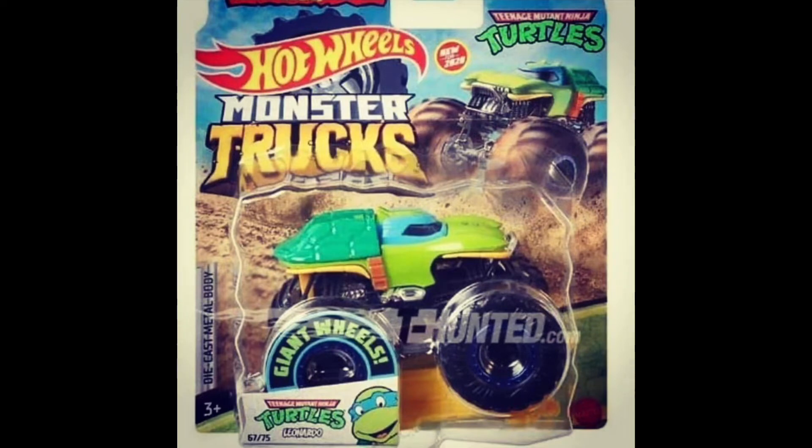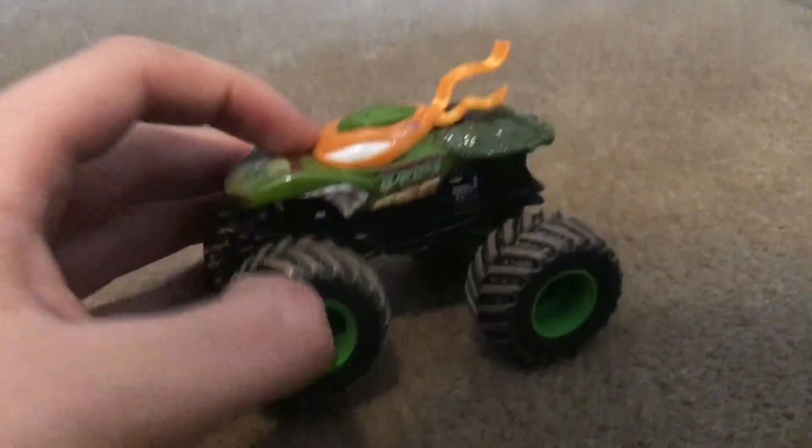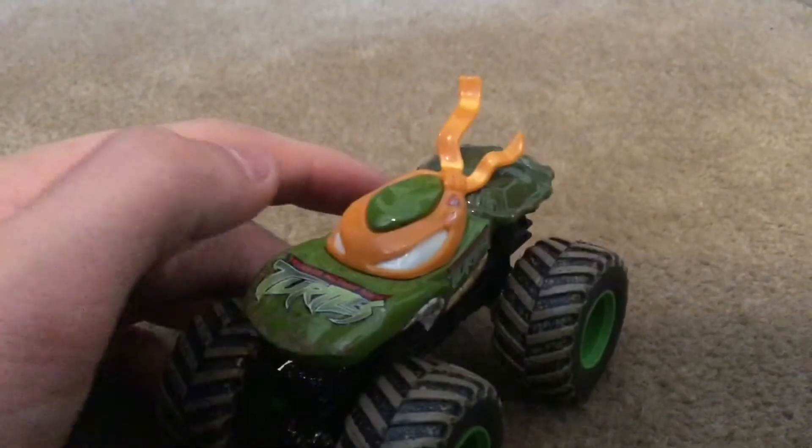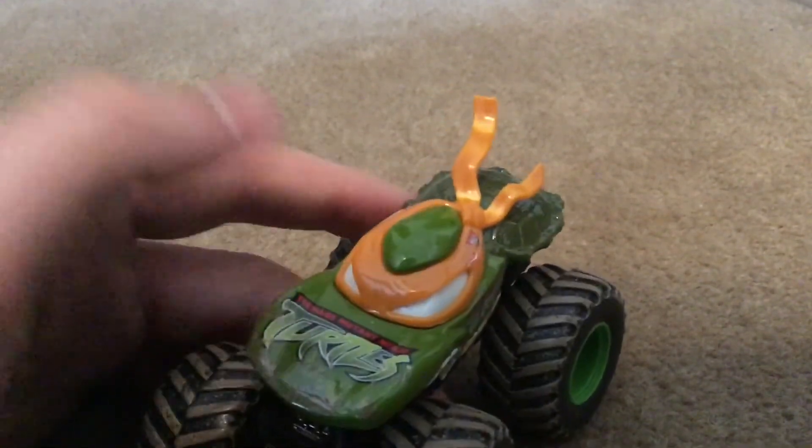I'll show you the old Teenage Mutant Ninja Turtles truck. Here's the old one — I don't have the Leonardo one, but I do have the Michelangelo one. They're all the same, they just have different mask colors.